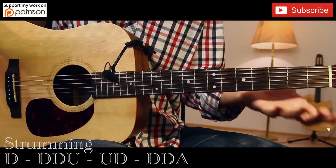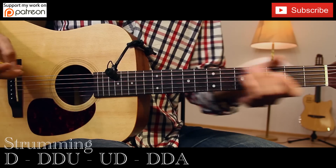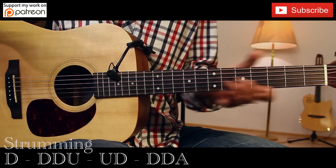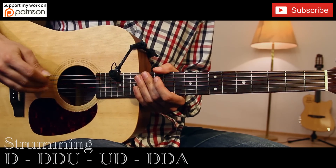So that's it. The whole song is really easy to play, only three chords. I hope you find this video useful. Thanks for watching, see you next time, bye.